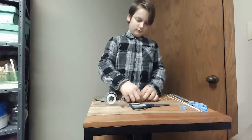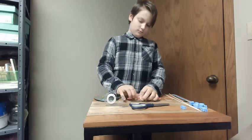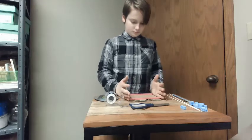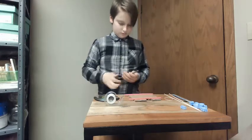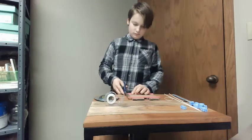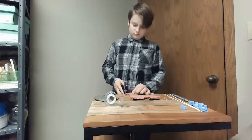Just like a real car has gasoline as its chemical energy, or an electrical car has a battery that helps to convert it to kinetic energy to move the car, this car that we're building today involves a rubber band as its source of energy.